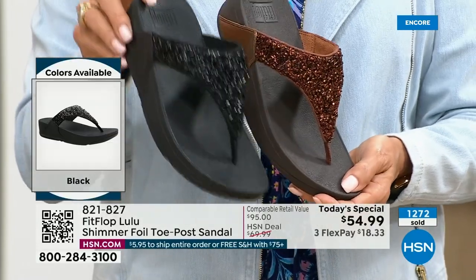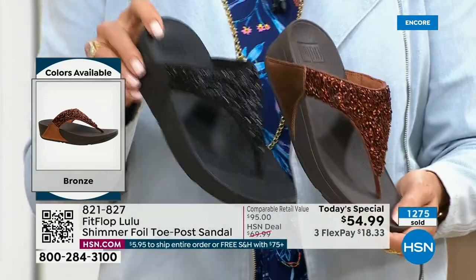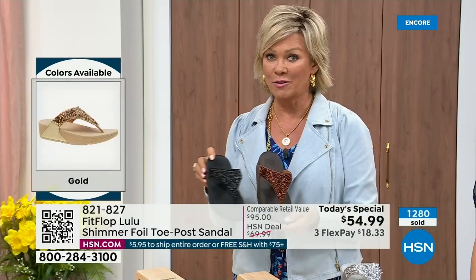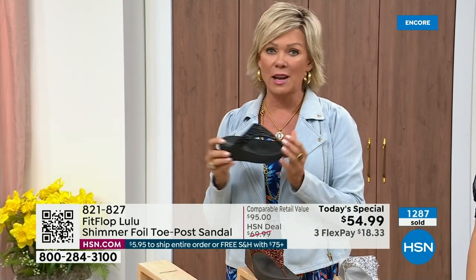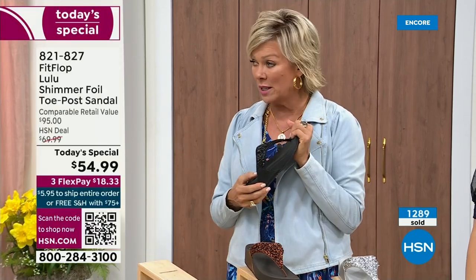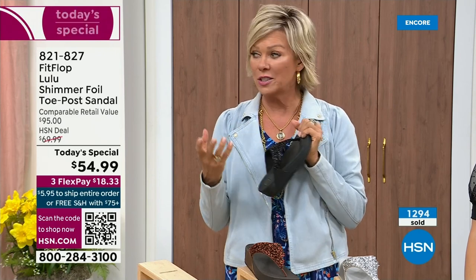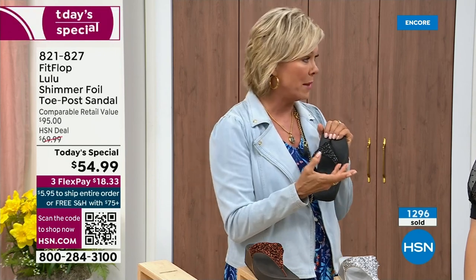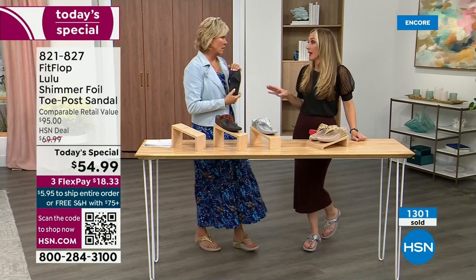Don't forget — if you get this and anything else throughout the day and you get to $75, everything ships to you free. It is just a real treat for your feet. You will feel energy at the end of the day. It's not a mistake that the APMA says thumbs up — that's not just something that's given. You can't pay to play, you have to earn it, and FitFlop takes it very seriously.